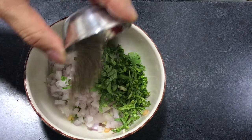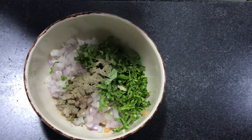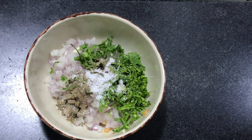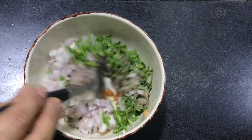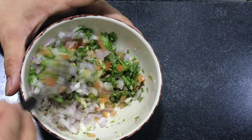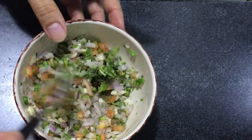In the same bowl, add black pepper, then salt to taste, and then the brown vinegar. Mix well and just keep it for about two to three minutes before you start, so mix well.